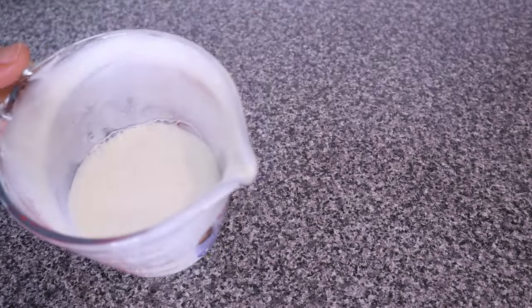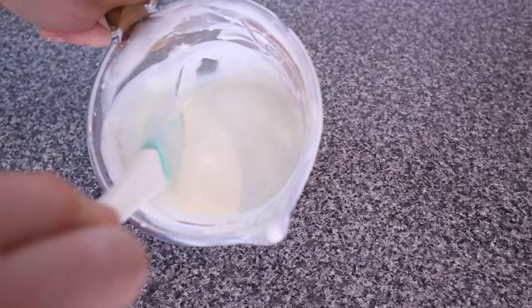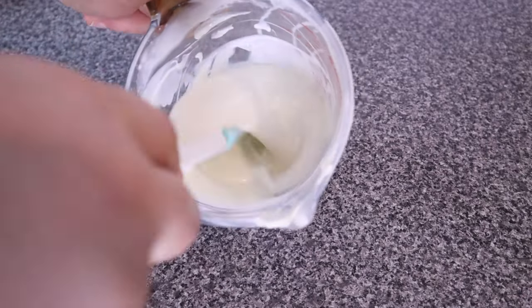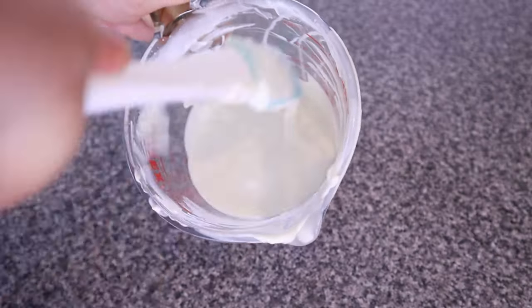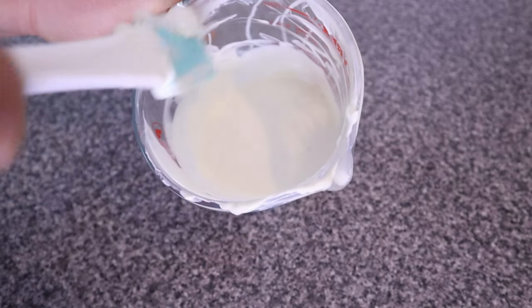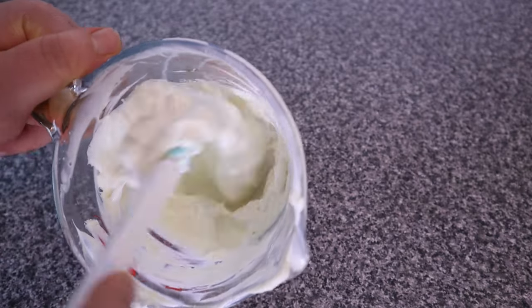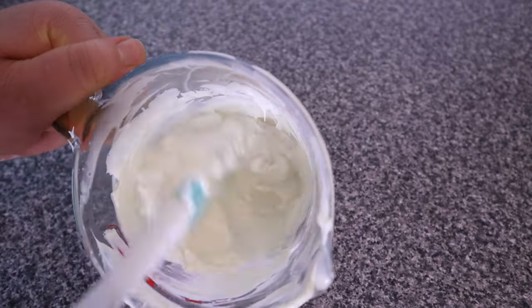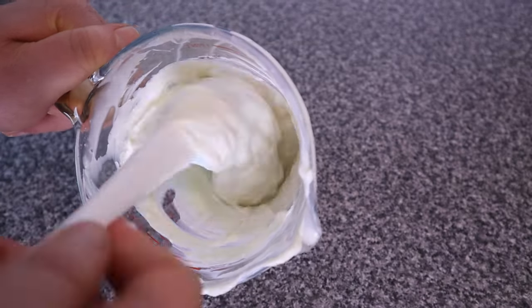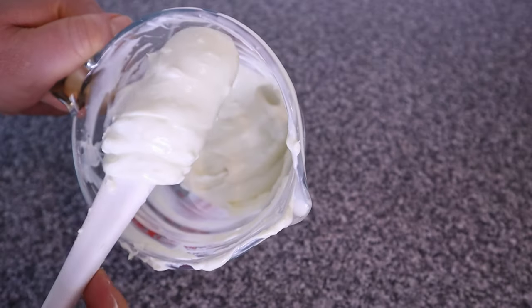I can see it has thickened up a little bit. It's still hot here so it's liquidy, so I'm going to let it sit on the counter until it cools for a bit. I left it to cool to around 40 degrees Celsius and as you can see it has thickened up nicely. Look at that creamy leave-in conditioner — this conditioner is so good and so moisturizing.